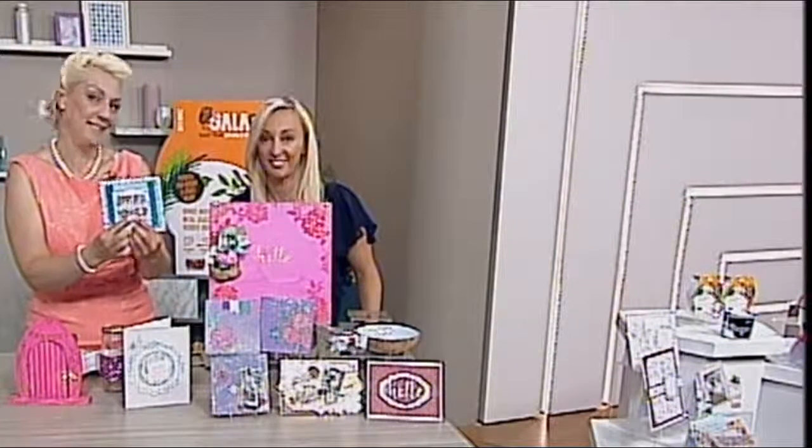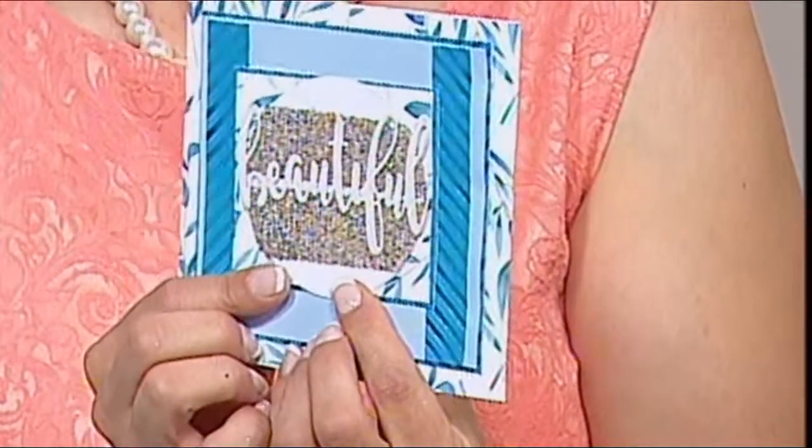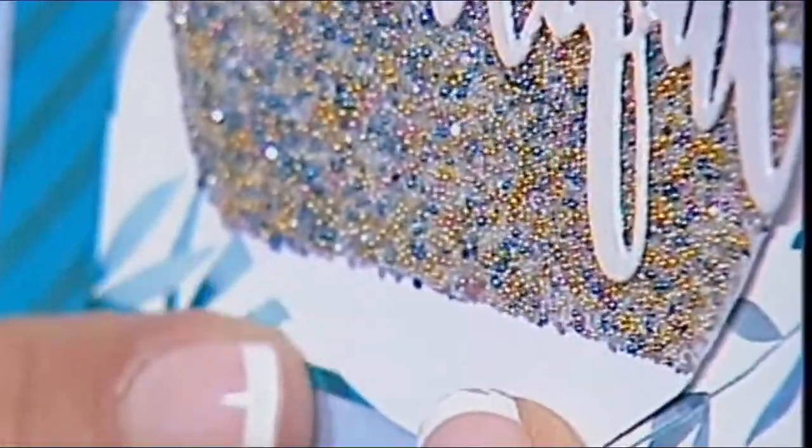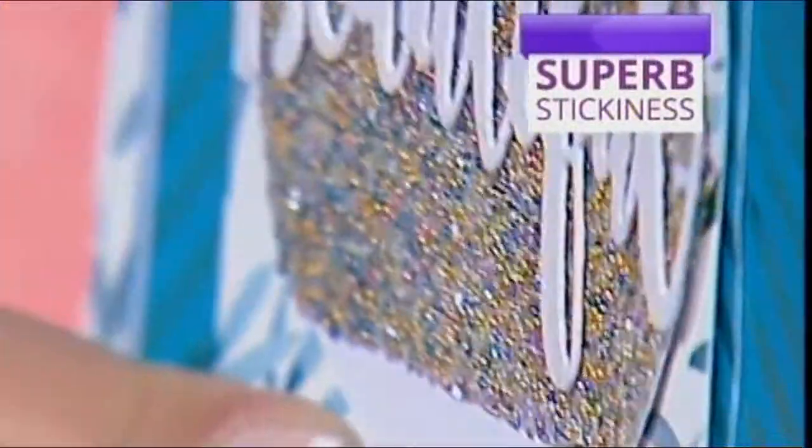Look at this. Look at the microbeading — it's beautiful. They go on really, really firmly as well. Exactly. No gaps in there, no gaps at all. Completely encapsulated, but still beautiful.